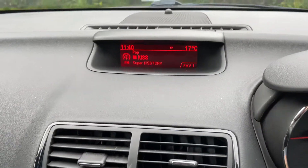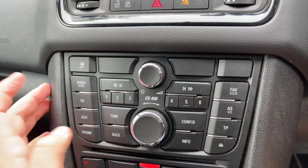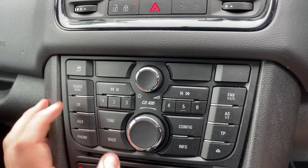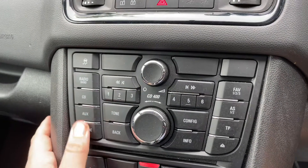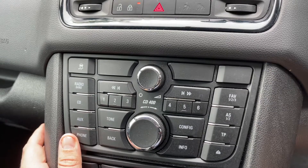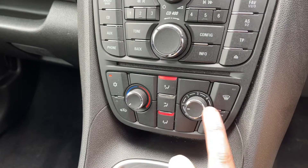Over in the center you'll find the main screen and the stereo directly below it. This car has AM and FM radio access, a CD player, and an auxiliary input. You can see the CD player just here, and the main volume for the stereo just above that. If you press the phone button, that will mute the stereo system completely.